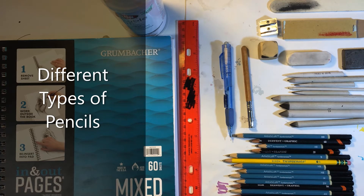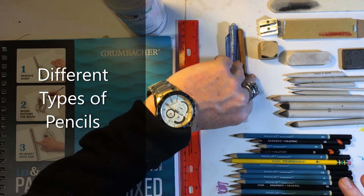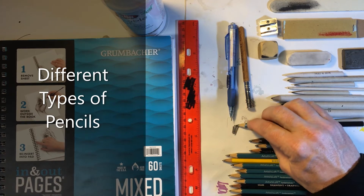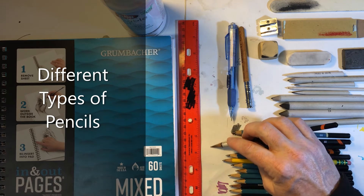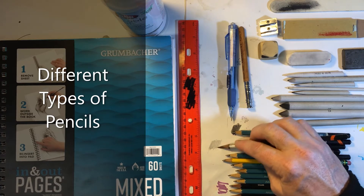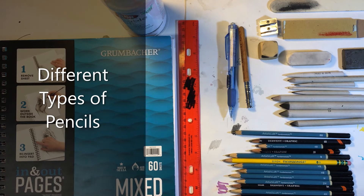The H stands for hardness — that's the hardness of the pencil. The B designates it as black, meaning that the lead is softer. This lead is harder, which means that the softer lead gives you a much darker stroke. These H pencils, the lead is much harder, giving you a much lighter stroke. It doesn't break down on the paper as you shade, as you sketch. These ones in the middle are your mid-ranges — they're neither super soft or super hard, just right there in the middle.